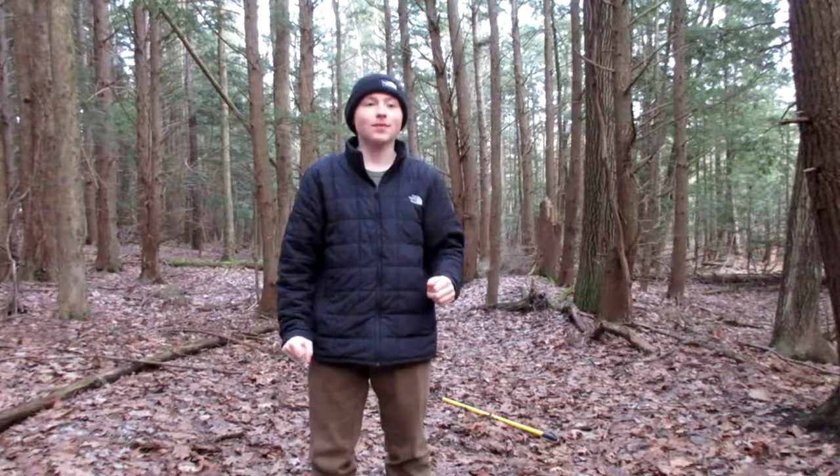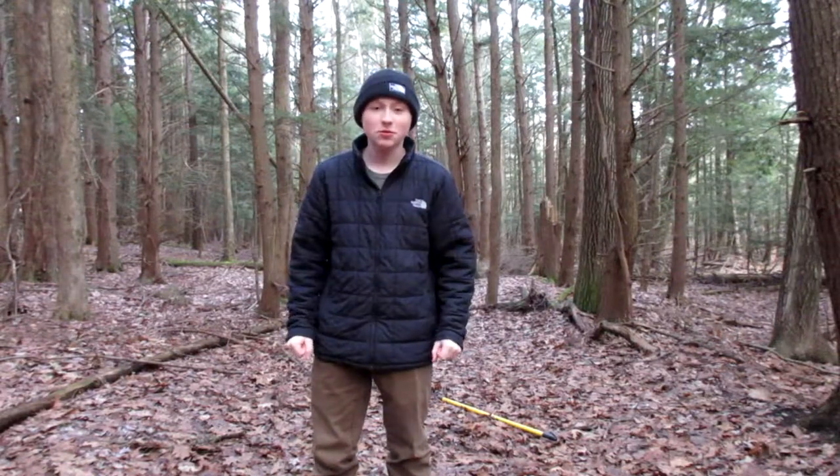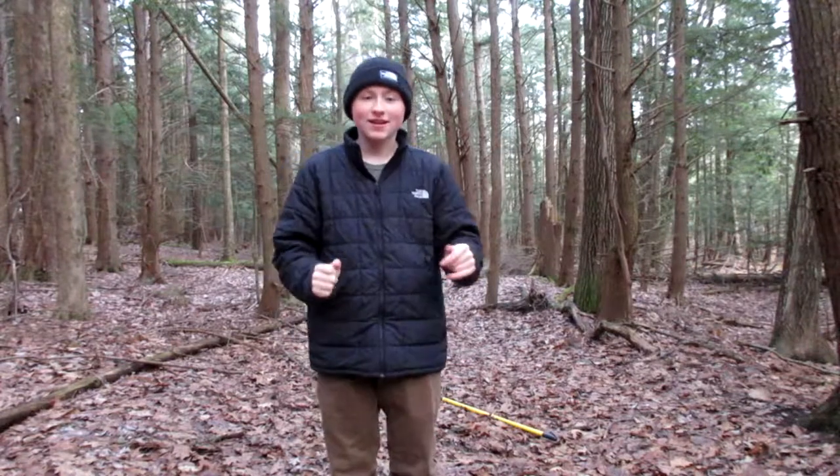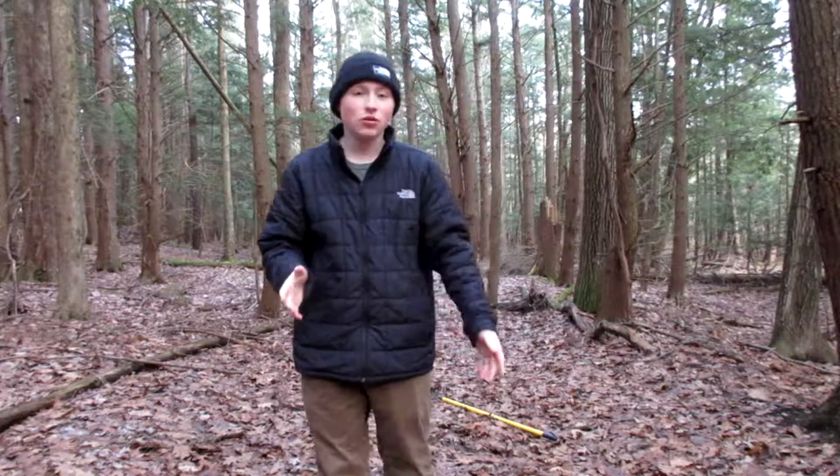What's up guys, my name is Sam and today we're going to be talking about how to build mountain bike trails. I decided to make this series based on building beginner mountain bike trails — it's going to be tips, tricks, and how-tos. It's also going to explain how you don't need a whole lot of time, tools, or money to build awesome trails.